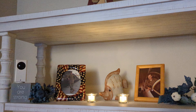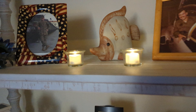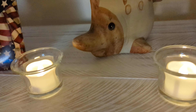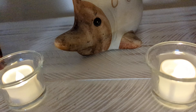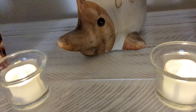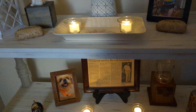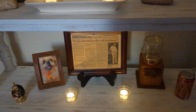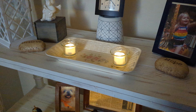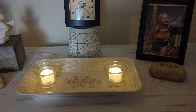I wanted to show you some tea lights I got from Temu that are timer tea lights. Once you turn them on, they stay on for six hours and then turn themselves off. Then 18 hours later — which is 24 hours from when you first turn them on — they turn back on. They run on a CR2032 watch battery. I just wanted to share that with you; they're beautiful.